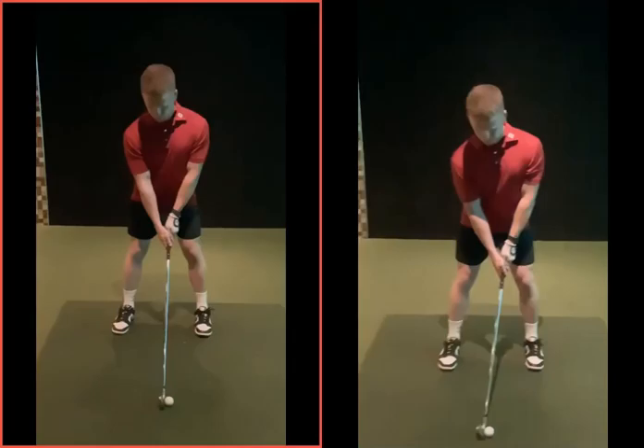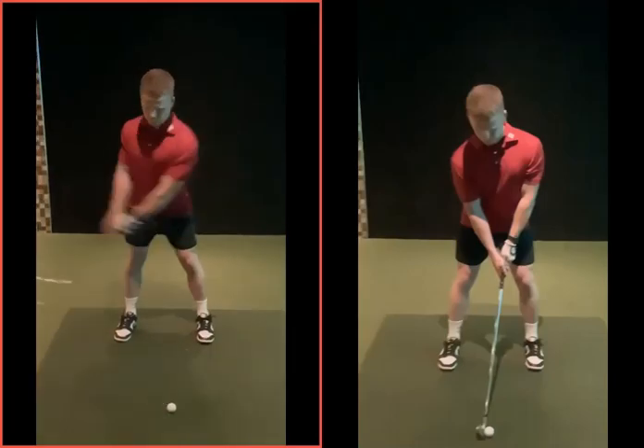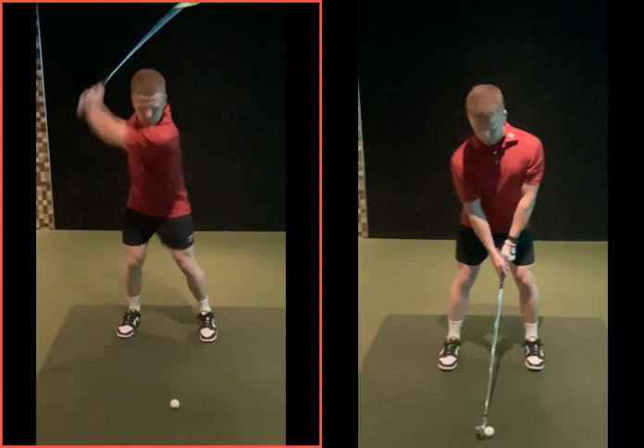Your left-hand one here was your before swing. Bit short in the back swing, hadn't really sort of shifted any weight.